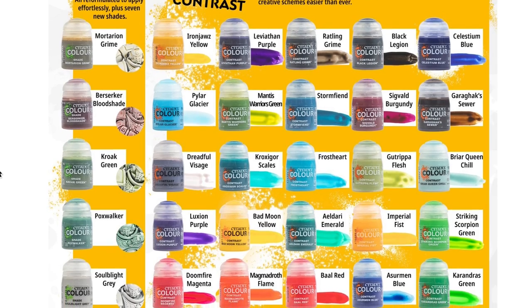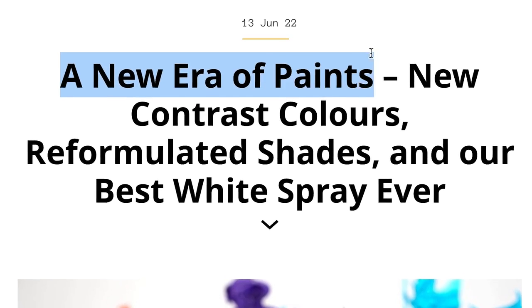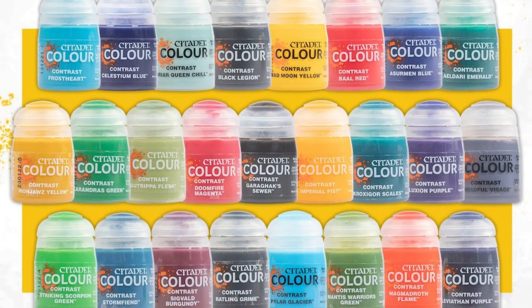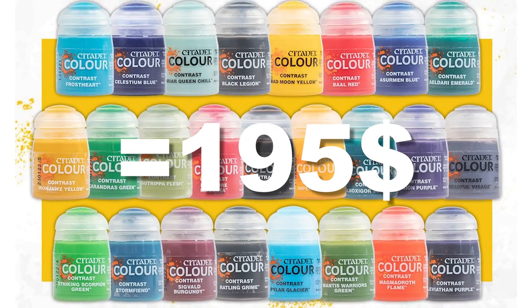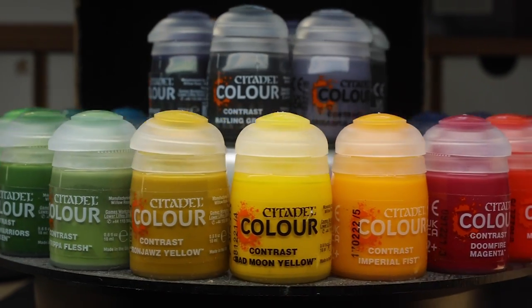Games Workshop just released 25 brand spanking new paints using the brave title 'A New Era of Paints.' As a paint connoisseur and contrast paints lover, I truly have to put that statement to the test. How much of it is true and how much is marketing? If you want the whole set, you'll have to shell out $195 for 25 paints. Stick around to the end to find out which paints are worth picking up and which ones might not be.